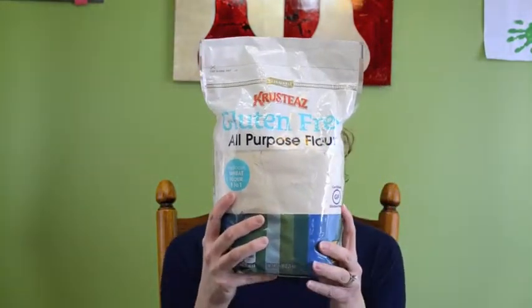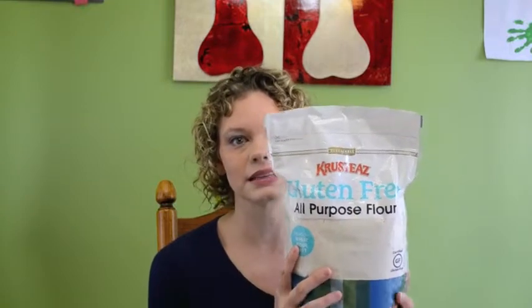I love to bake, and today I'm going to share one of my gluten-free finds from Sam's Club. You're going to see this big bag — this is Crusties, and this is a gluten-free all-purpose flour. One thing that I love about it is the size and the amount of flour you're going to get. This is a five-pound bag, whereas when you go to any local grocery store that carries gluten-free flour, you're going to get like a two-pound,